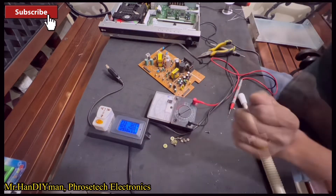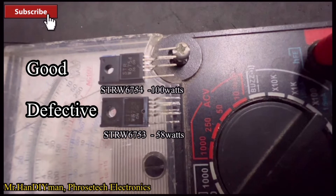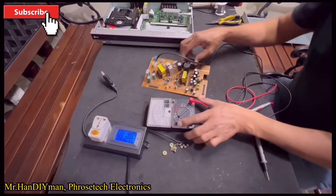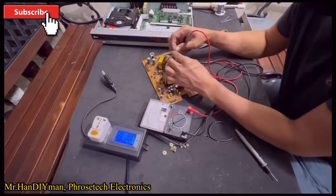As we can see, the regulator IC is STRW6753 with 58W capacity, and we are going to replace it with STRW6754 with 100W capacity, and also to increase the power supply durability.